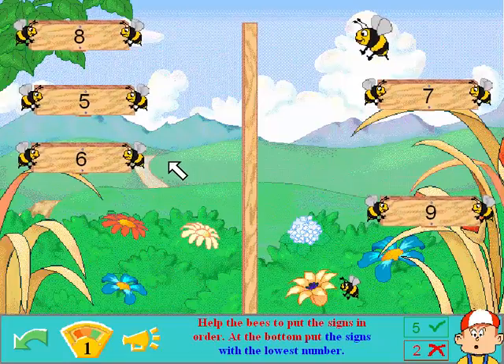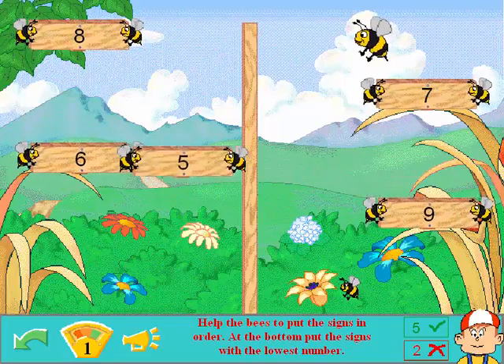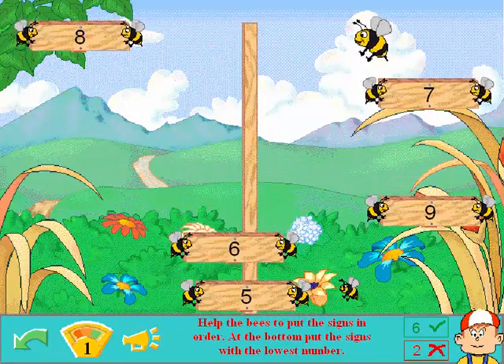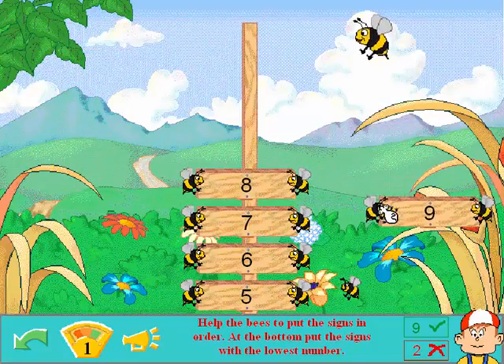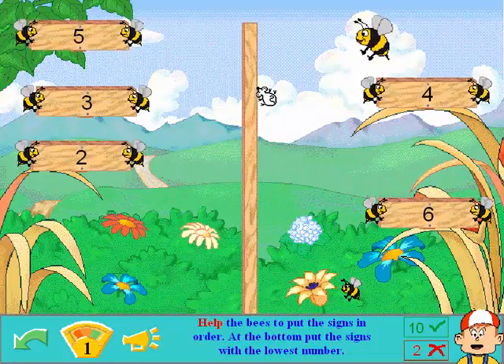What was that? Put the signs with the lowest number. Okay. Five. Six. Seven. Eight. Nine. Well done. Alright. I don't get what that dang turtle's doing.